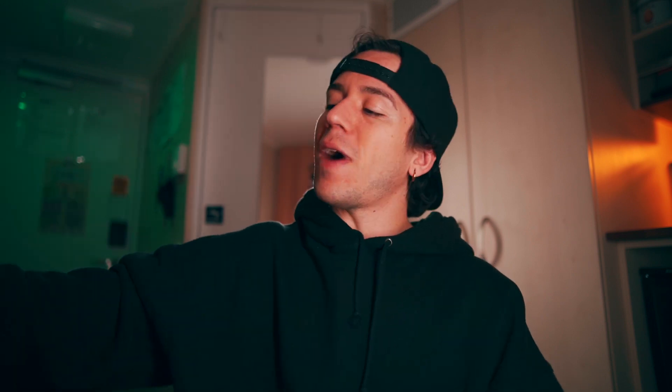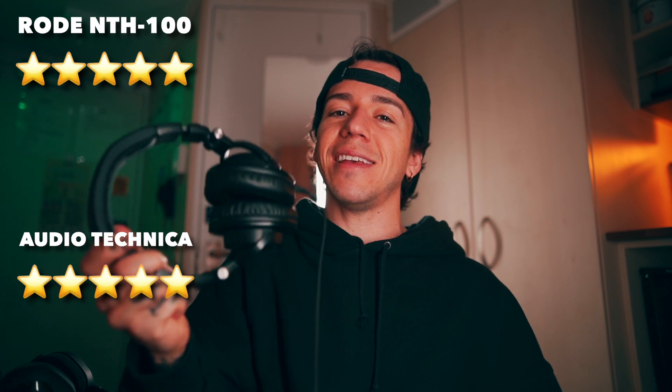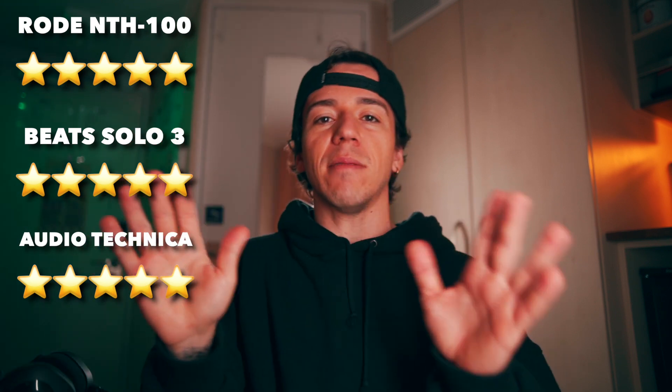Sound quality ratings: five for the Rode because it's very even, very clear, and you are able to hear every little detail. Audio Technica gets a five as well because it's very strong, loud, and the bass is great. Beats gets a five as well because the sound is super clear, especially the bass. All three get five, but I personally prefer the Rode ones.